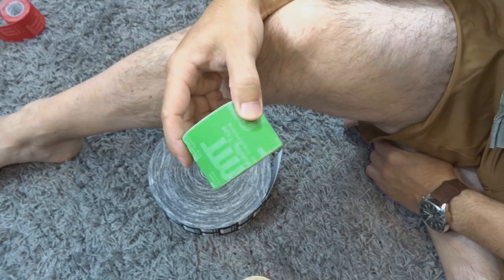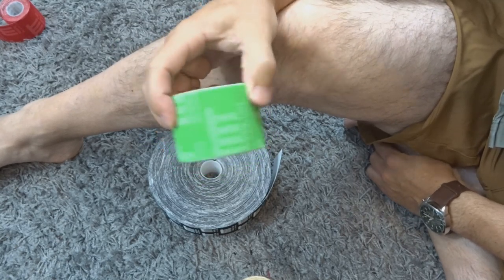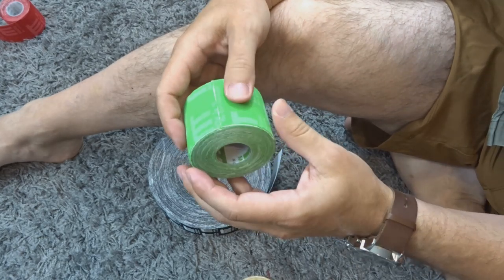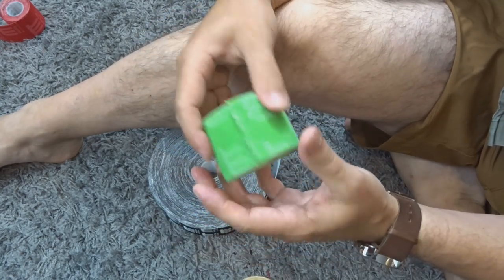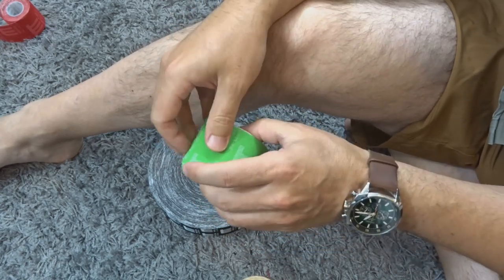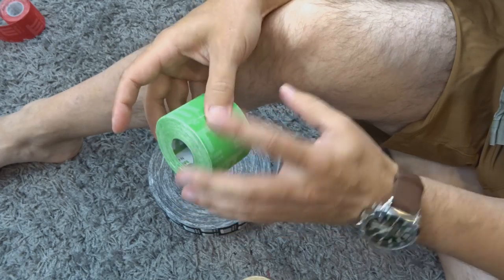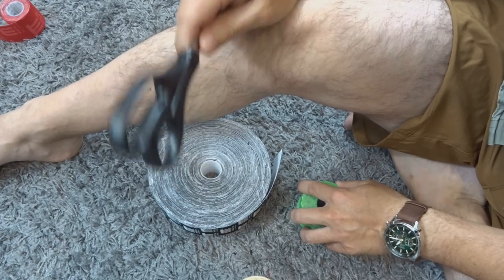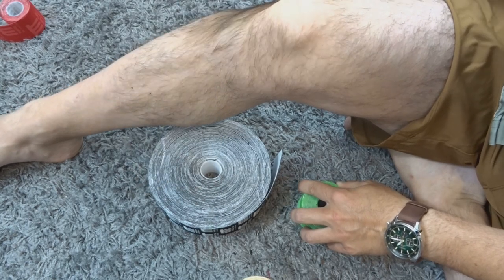I've also got a head-to-head competition of different tape brands. There are more brands out there — it's not one-size-fits-all. Go check that out and you'll see which tape might be better for you, because they're not created equal. You might find that really helpful.